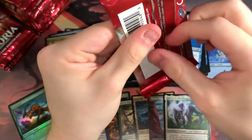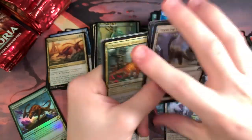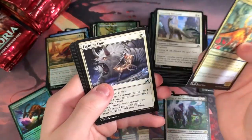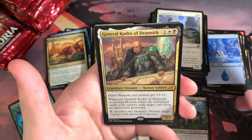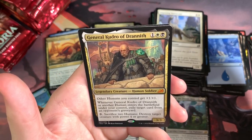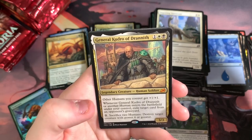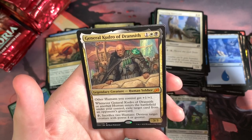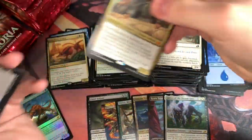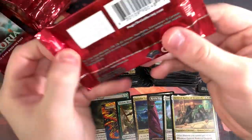I'll probably post that on Instagram one day. I've got this huge pile of foil beside me. General Kudro of Drannith — really cool Human tribal type of commander or even just put it in the deck. I think it's a good commander because it's a three-drop. Destroy two humans, destroy target creature with power four or greater. You can get rid of some bad stuff pretty easily for a cost of two if you have token generation going on.